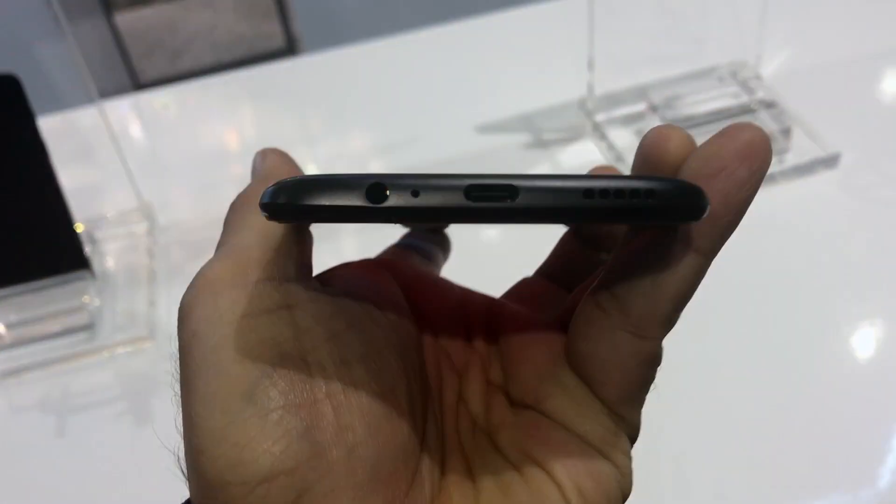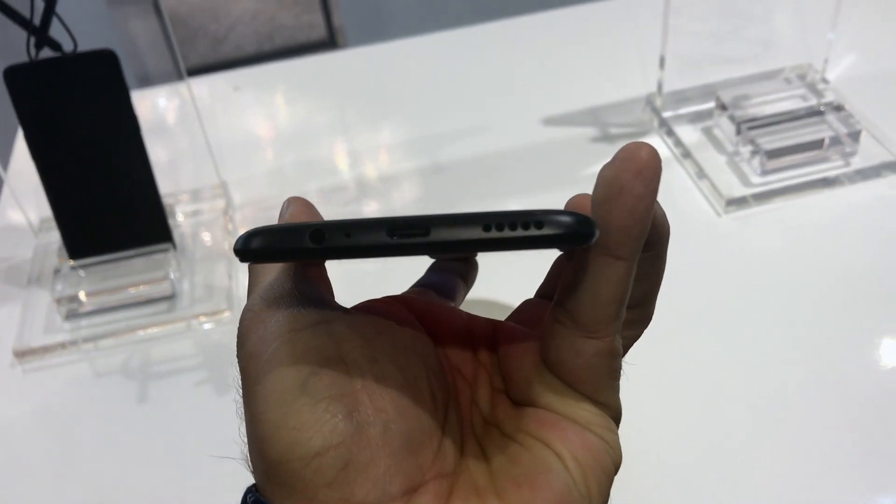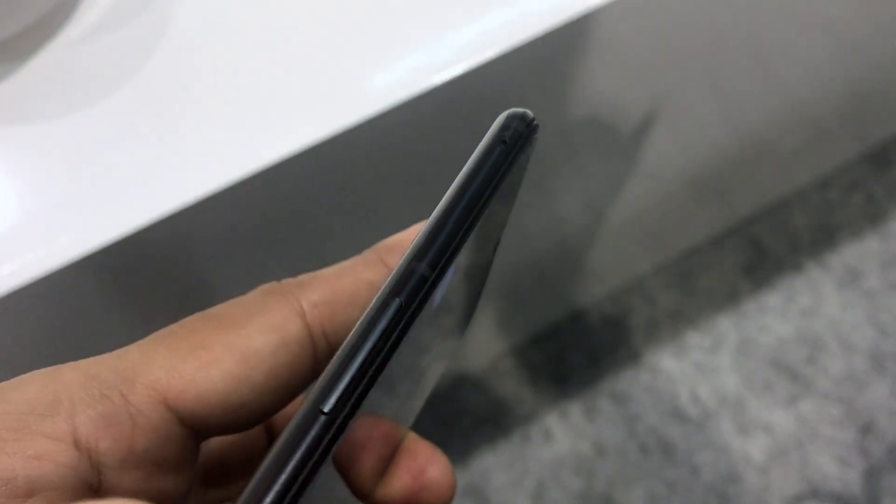There is a fingerprint scanner and OnePlus branding on the back. Designed by OnePlus, you have the 6.5mm audio port, primary microphone hole, dash charging port, and the speaker grill at the bottom. There is a SIM card tray and volume rocker towards the left, which you can see from this angle.